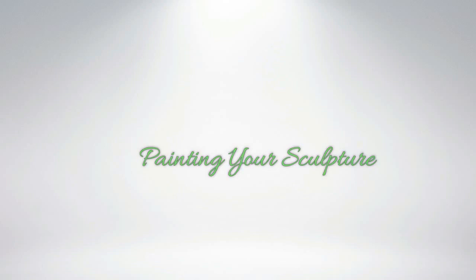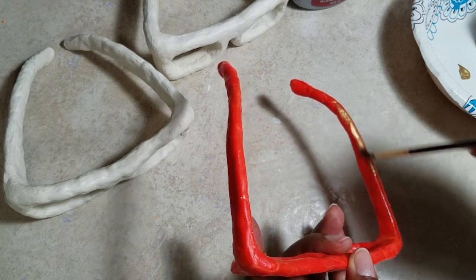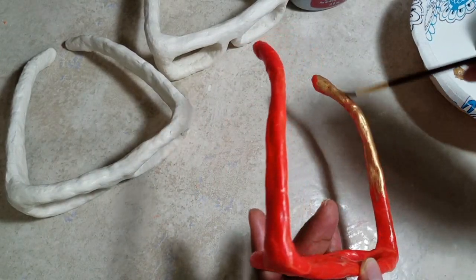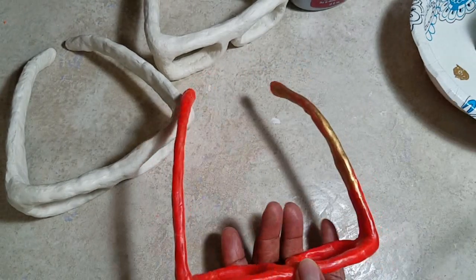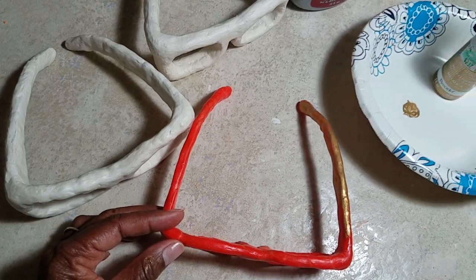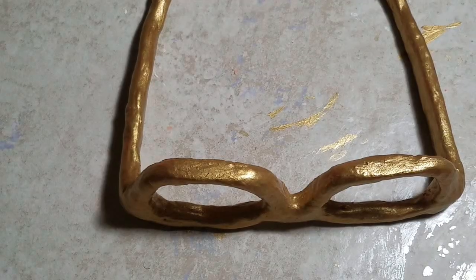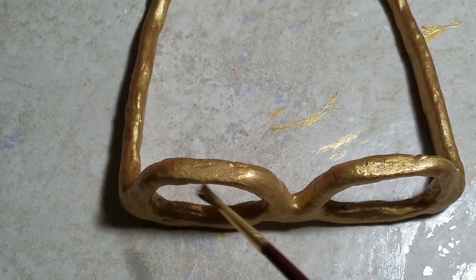Now let's talk paint — this is the finishing touch to all of it. For the one made with Play-Doh, I decided to use a simple metallic gold paint called Glorious Gold. You can buy it at Hobby Lobby — doesn't it look great? Really, really pretty, and of course 40% off. This Glorious Gold color has a gold leaf look to it. I applied two or three coats because I wanted it to look really pretty and finished.